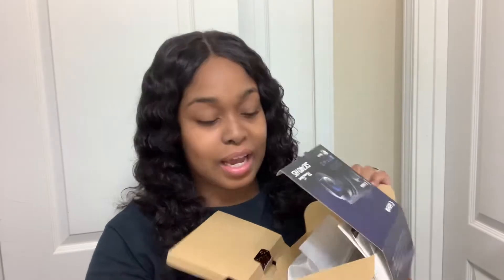If you're new to this channel, thanks for joining on this video — make sure you give it a big thumbs up. Welcome back! Your girl got a camera! Okay, this is how it comes. I kinda had it already opened, like I said. So this is how it comes.